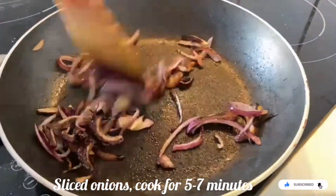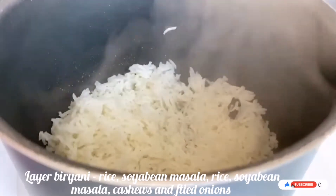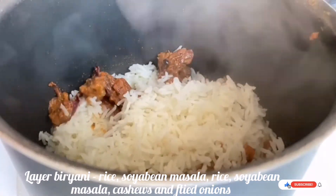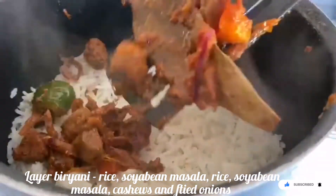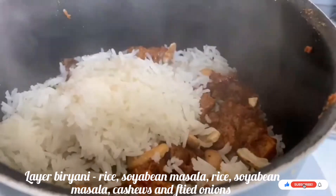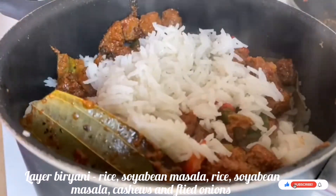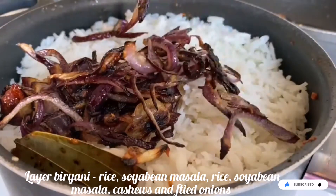Now in a pot, start making the layers: first add a layer of biryani rice, then a layer of cooked soya bean masala, then again a layer of basmati rice, then soya bean masala again. Repeat the layering — the last layer should be basmati rice. Then top it with the fried sliced onions we prepared.